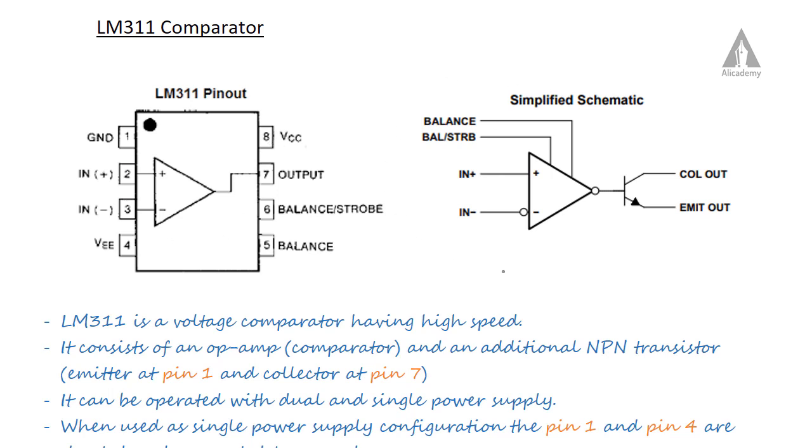This is the simplified schematic of the LM311. We can see that the LM311 consists of an operational amplifier, which serves as the comparator, and an additional NPN transistor.